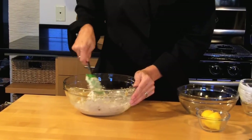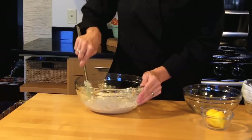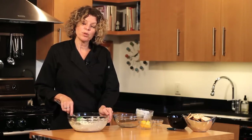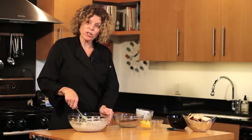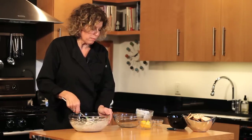Now the nice thing about this dip is that it can be served either hot or cold. I would recommend, if you're serving it cold, to put it in the fridge for a couple of hours before serving it, and then take it right out of the fridge and it's ready to serve. If you're going to serve it hot, put it in a prepared baking pan and bake it in a 350 degree oven for about 30 minutes until that cheese is nice and melted and bubbly.